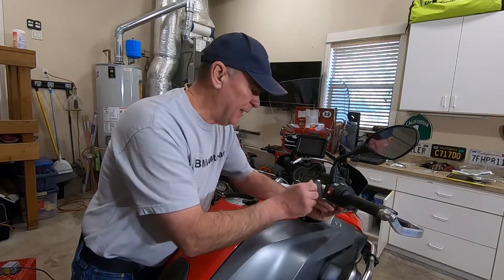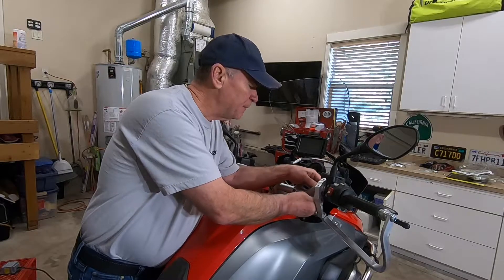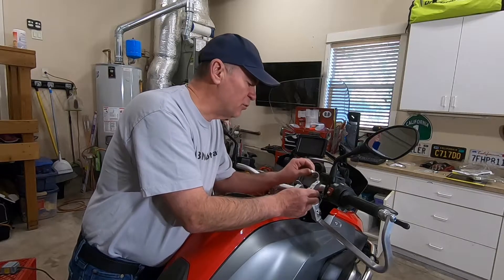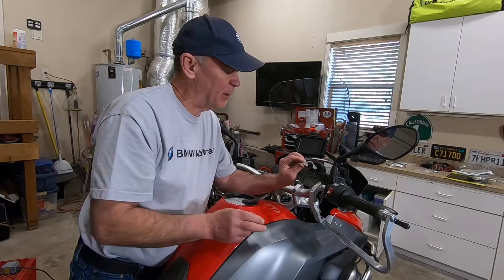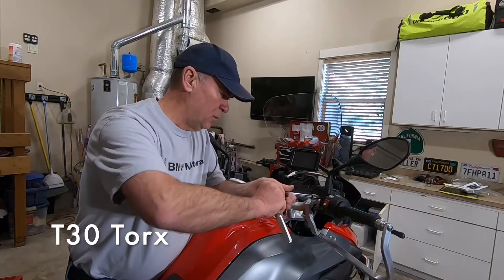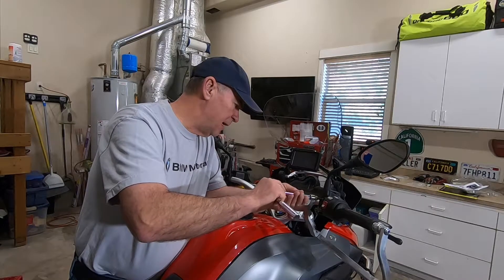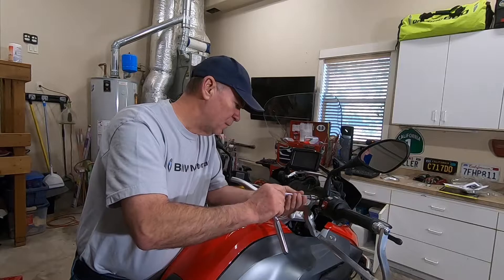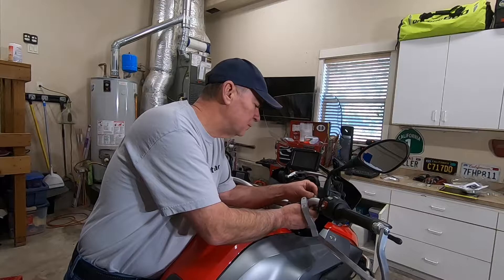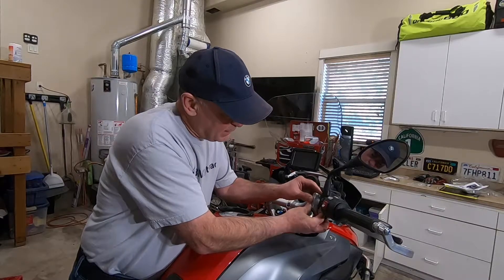We've just lightly attached this here — this is the bracket that I need to put on the back side, and it is not going to fit on here without me loosening or removing these two screws so I can get this bracket in on the back side of the handlebar. I have a T30 Torx and just loosen these up here. I'm going to see if I can do it without taking it all the way off — yes I can.